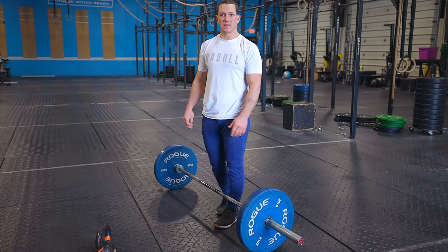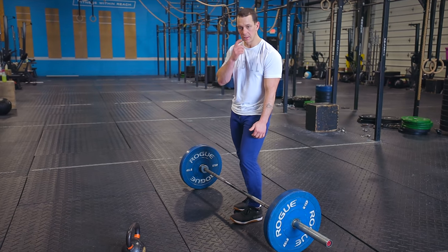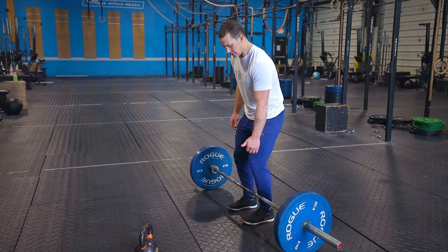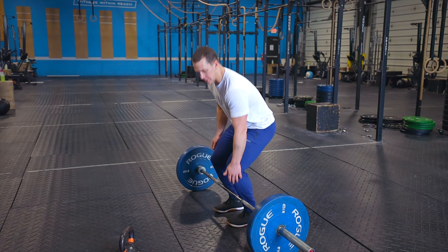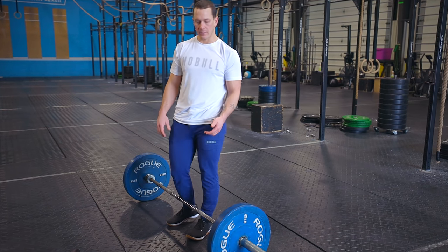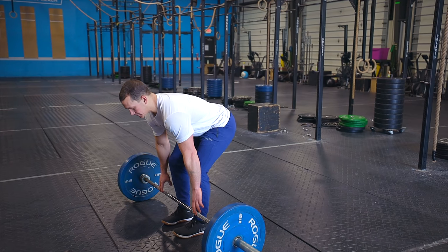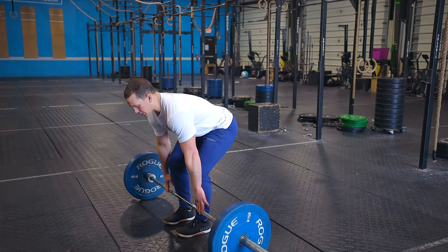A good check that you are in a good position is a vertical shin. Anytime my knees are coming in front of the barbell to pick it up, I'm going to be using my quads and having to get around my knee to pick the bar up. If I have vertical shins — achieved by pushing my hips back — I've got a straight bar path to pick up the deadlift.